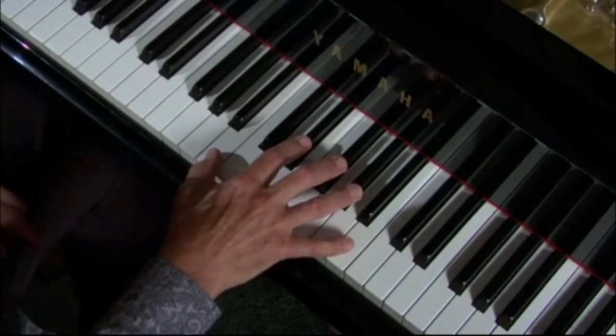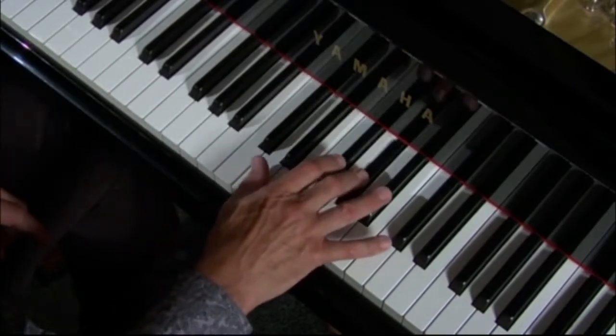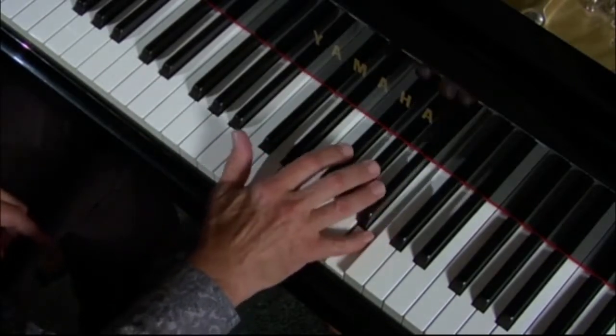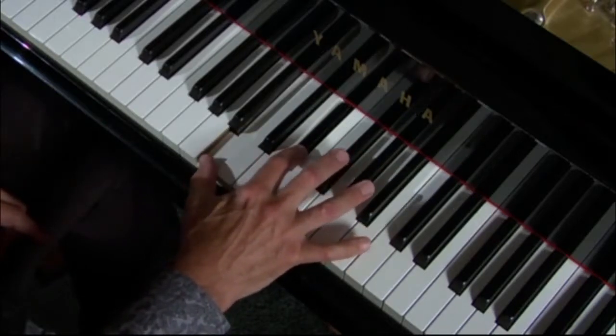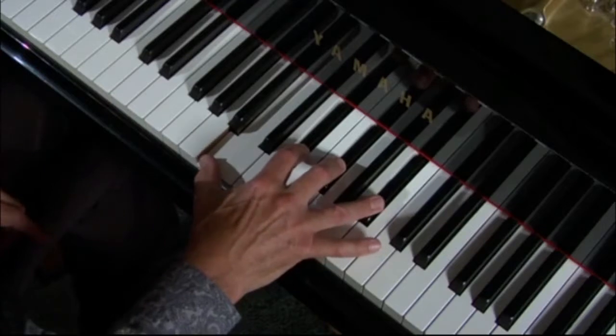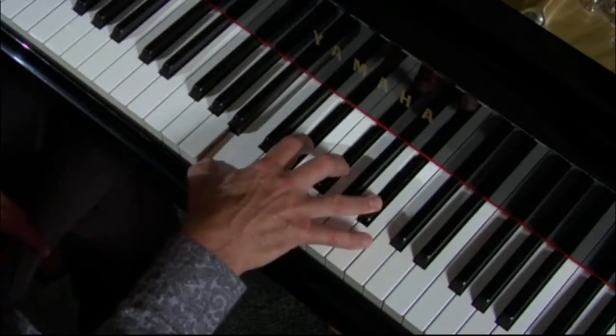Here is the B: 1, 2, 3, 4, 5, 6, major 7, 8. It's going to be right next to there — 1, 3, 5, major 7. B sounds like that.